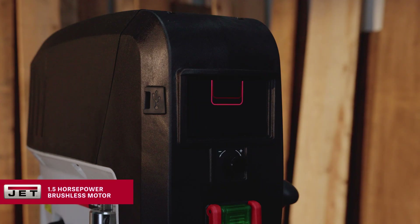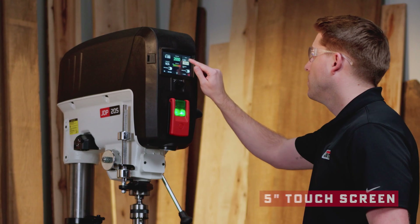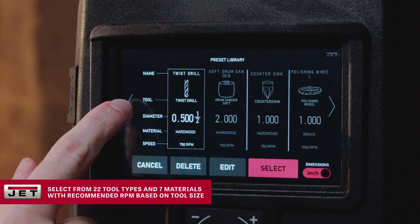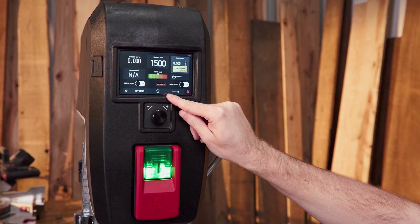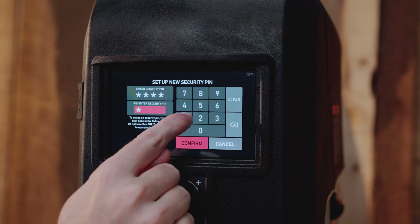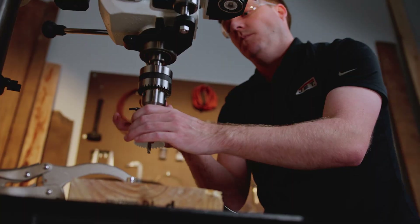Let's start with the brains of this thing — the five-inch touchscreen. Finally a drill press that looks like it belongs in this decade. You can scroll through 22 different tool types, seven material presets, and save 15 of your own custom setups. If you've got a job you repeat all the time, you just save it, hit the button, and you're ready to go. For trade schools or shared shops, you can lock the machine with a passcode — no more students touching things they shouldn't.